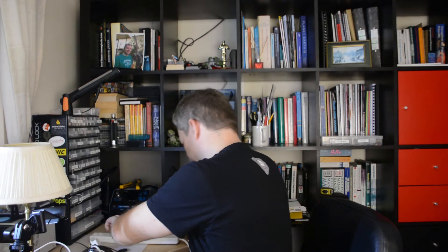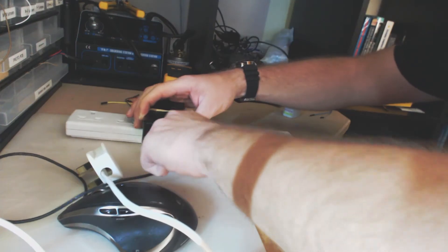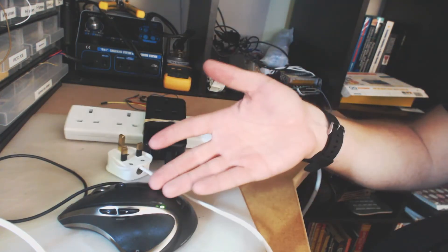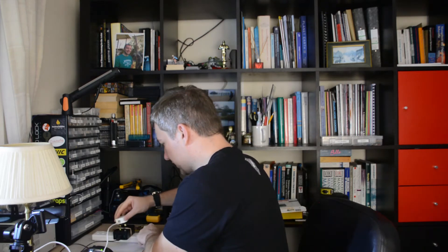Let's plug that into the mains — as you can see, the device is powered. Let's charge my mouse to show it working. You can see on the video that the mouse is charging beautifully.